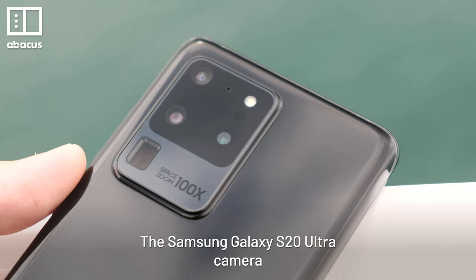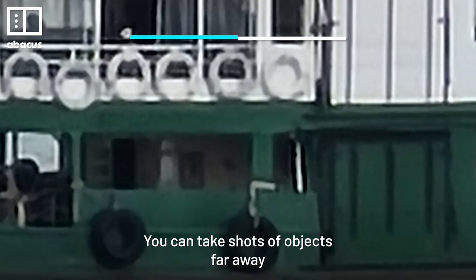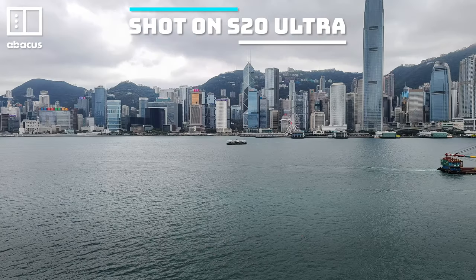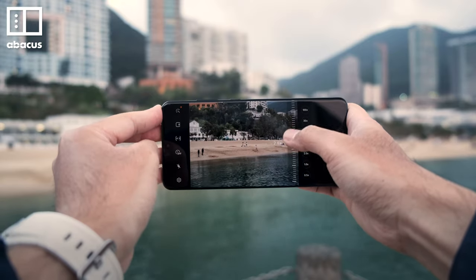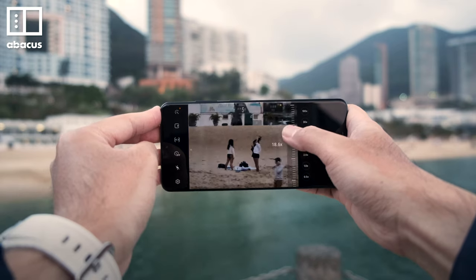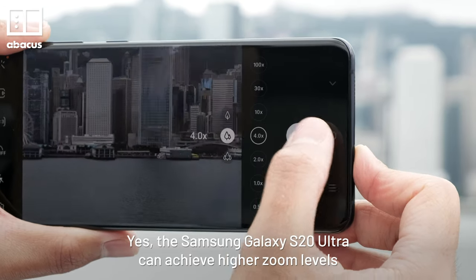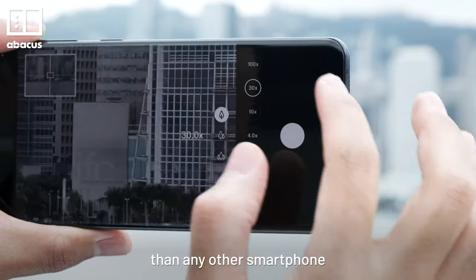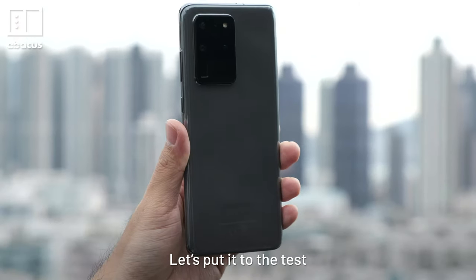The Samsung Galaxy S20 Ultra camera is capable of up to 100x zoom. You can take shots of objects far away — it's almost impossible to think that you can do this with a smartphone. The question isn't whether you can do it, but whether you should do it. The Samsung Galaxy S20 Ultra can achieve higher zoom levels than any other smartphone, but are the pictures good enough? Let's put it to the test.